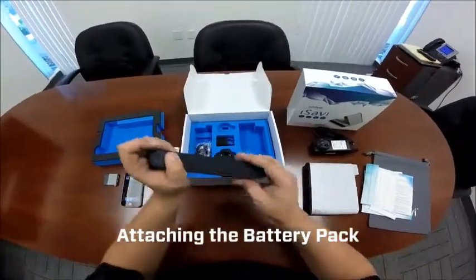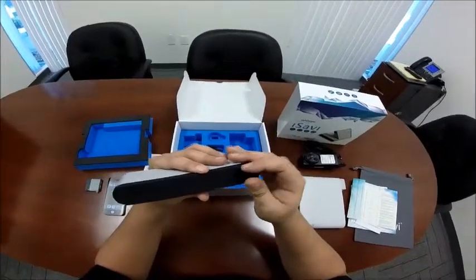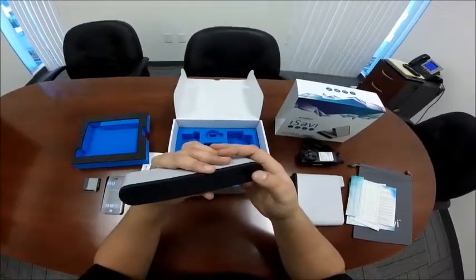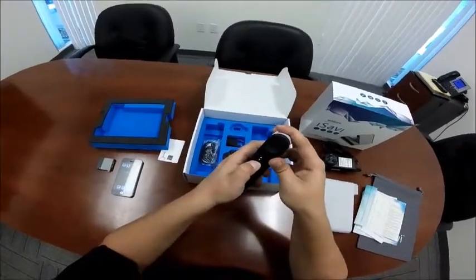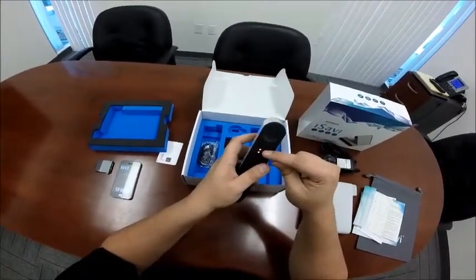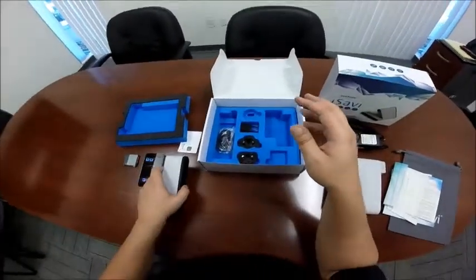Here we have our battery pack. Underneath this gasket is the port for the charger. The battery can be charged independently from the unit itself. This button here, when pressed, will light up the battery life indicator. We have two out of four lights, which indicates that we have about 50% battery life.